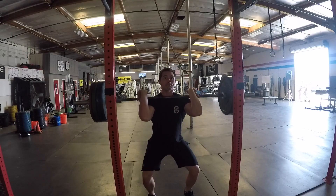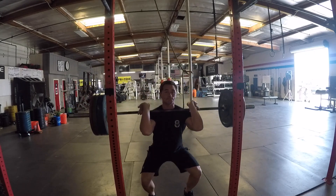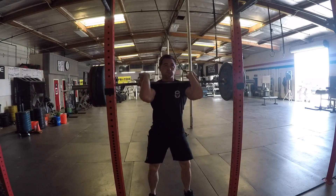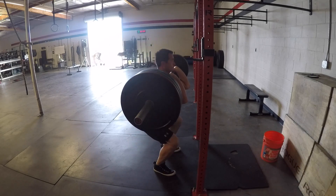Leg day here at Next Level Sport and Fitness. We got front squats, hip extensions, you're gonna do some calf raises, and then we're gonna do some form of split squatting. Right now we got front squats — I'm not doing a whole lot. We basically got like six sets of five, anywhere between 185 and 225. We're gonna slowly work up maybe 235, 240, seeing how we're feeling today. Front squats is the warm up.